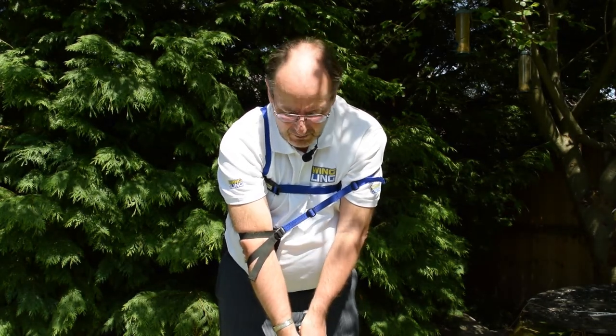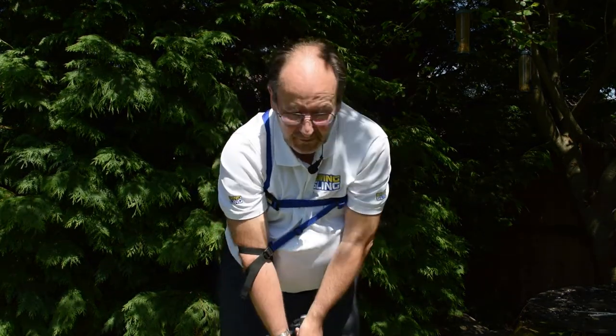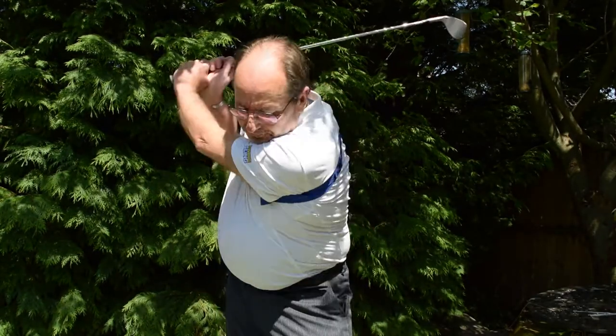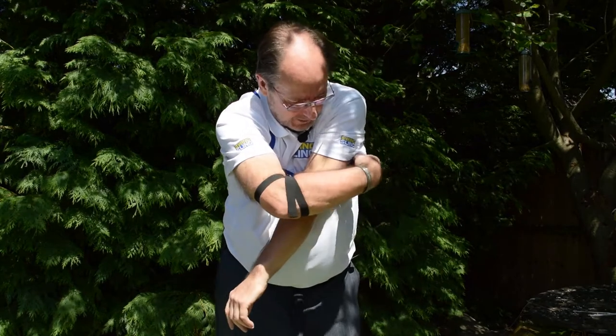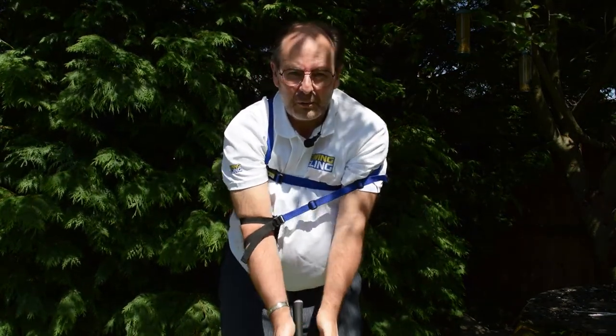To get back out, it's simply a case of bringing your left hand up, out and over — and you're straight back into the full swing. If you want to go back to the chipping and pitching, elbow forward, arm in, just tidy the strap up, ready to go. As simple as that.